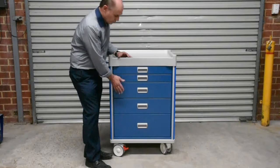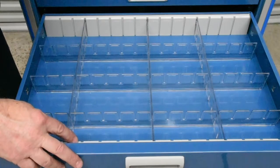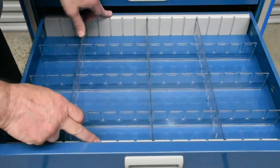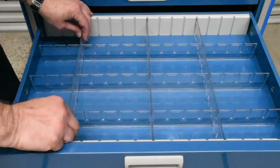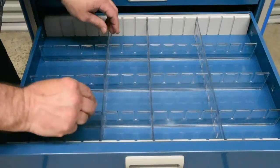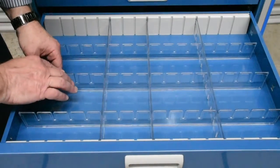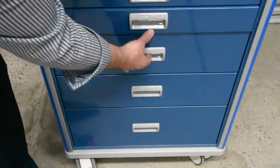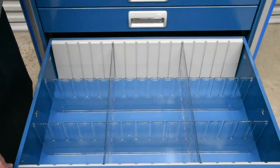Drawer dividers are provided for two drawers — one for the seven and a half centimetre drawer and one for the 15 and a half centimetre drawer. Here's the drawer divider kit for the seven and a half centimetre height drawer. There are two guides and these adjustable dividers, which can be moved around just to suit yourself. The long ones are a bit trickier to do, but you can do those.